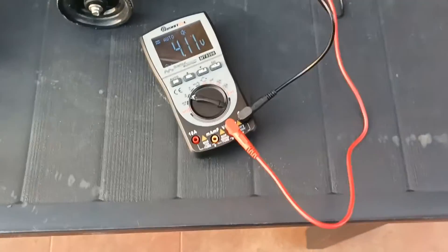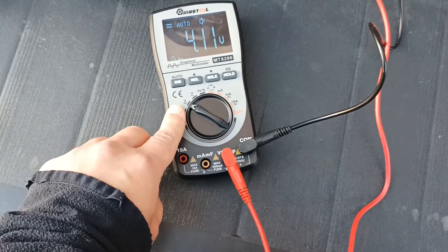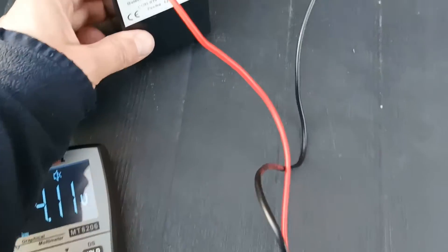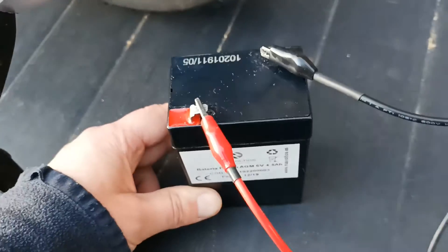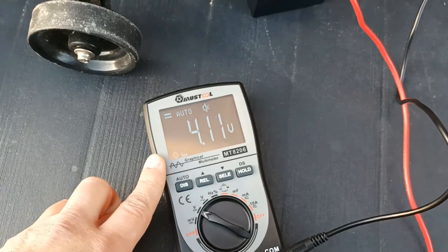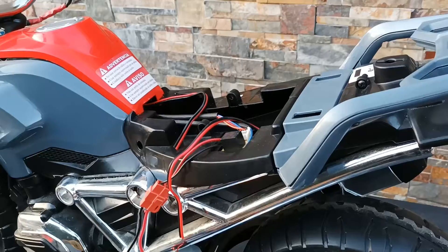I took out my multimeter, put it on direct current voltage, and I can see that the battery is a 6-volt battery, but my multimeter shows 4 volts — so the battery is probably discharged.